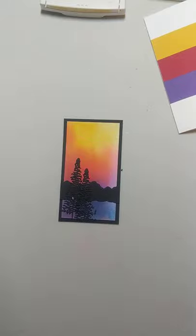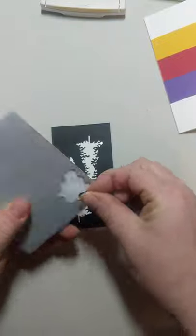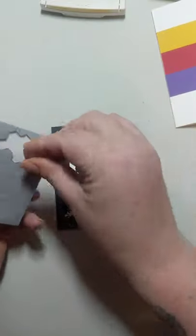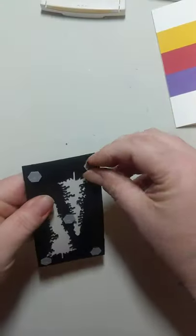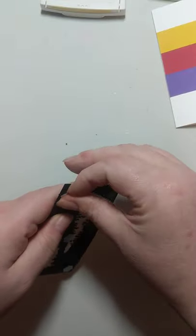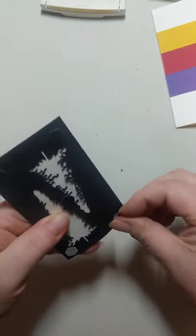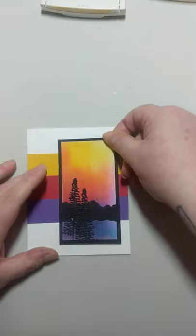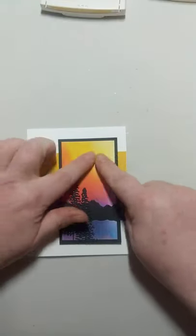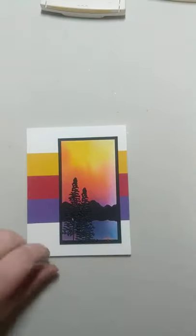Stampin' Up has black dimensionals — absolutely awesome. I'm going to put one in each corner and one in the middle. When somebody's looking at this card, they won't see any white underneath. It helps blend and gives the illusion of floating, which I love. This is almost done. I try to match the colors with the colors underneath — push that down. Look at that — that's the ink.